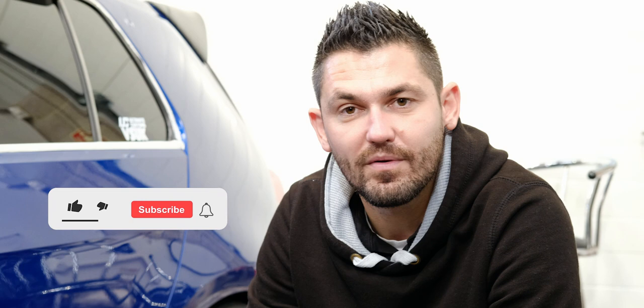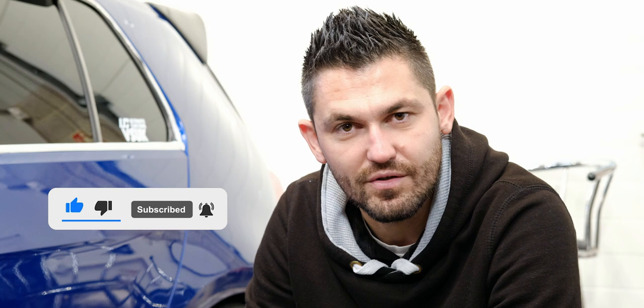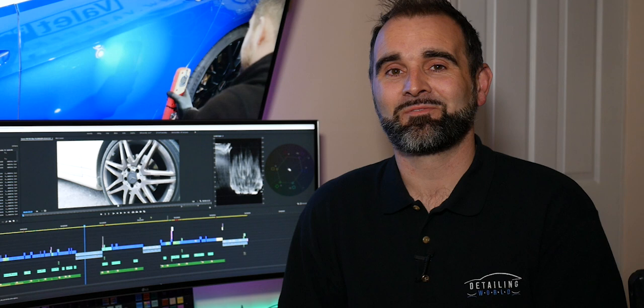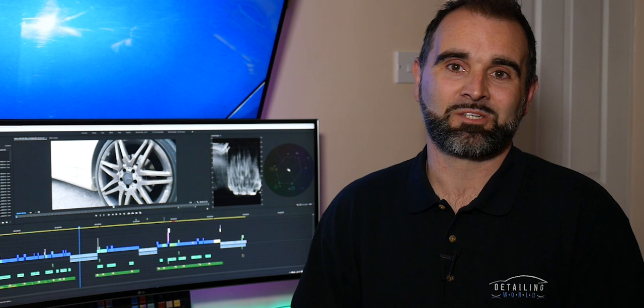Don't forget to subscribe if you haven't already — keeps you up to date with all the new videos, product releases, products in use, and anything interesting that we decide to film. If you like this video give it a like and give us a comment if you've got any feedback. Thanks for watching. Thanks very much to Elliot and the guys over at Valet Pro for stepping in and producing this. Hope you guys found this interesting — we'll put a link to subscribe to their channel and ours. We've got a few more of these lined up so make sure you're subscribed and we'll see you in the next one.